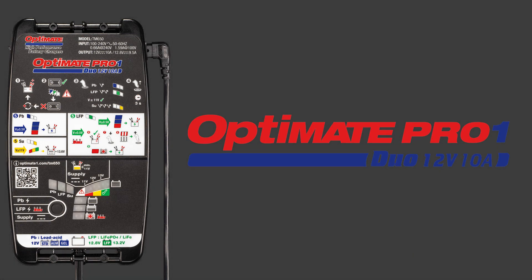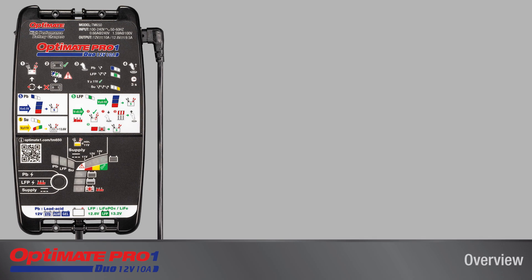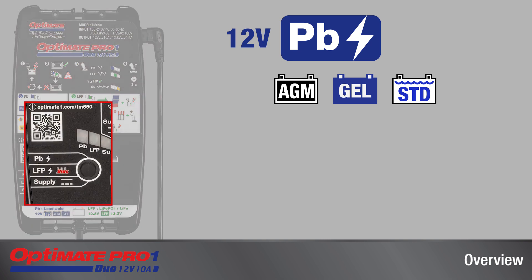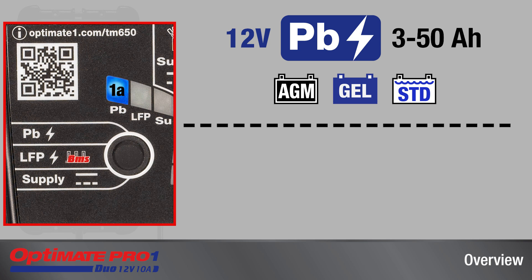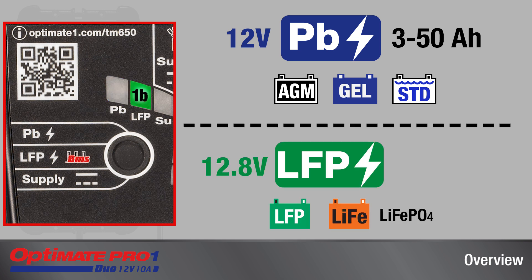OptiMate Pro One Duo is designed for batteries used in vehicles with 12-volt systems, with selectable modes for 12-volt lead-acid batteries sized from 3 to 50 amp hours, and 12.8-volt lithium ferrous phosphate batteries sized from 2 to 20 amp hours.